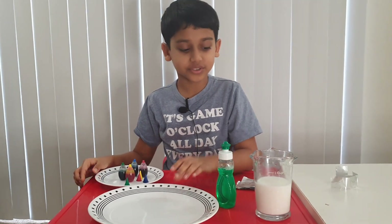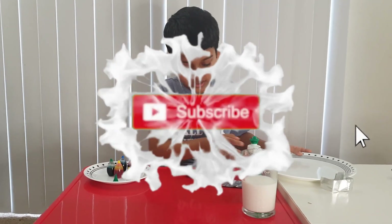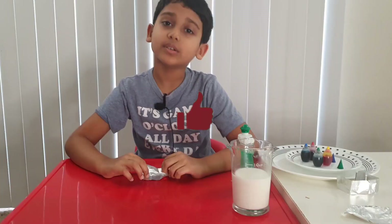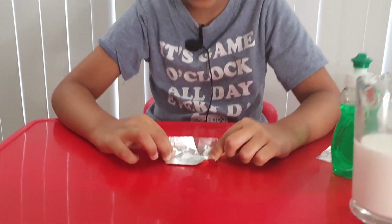First, take your aluminum foil and we're gonna make something out of it. Now we're gonna fold the foil, like this.